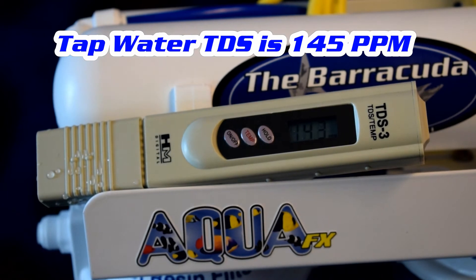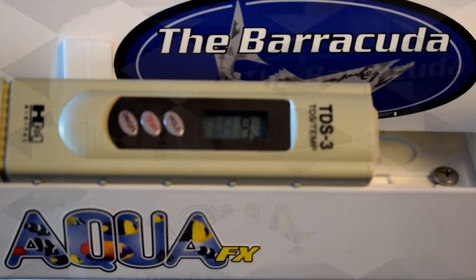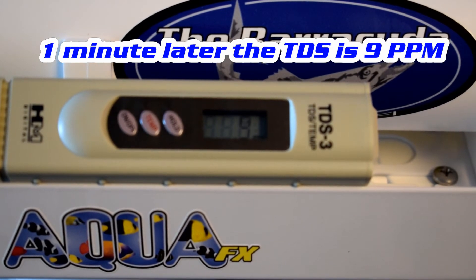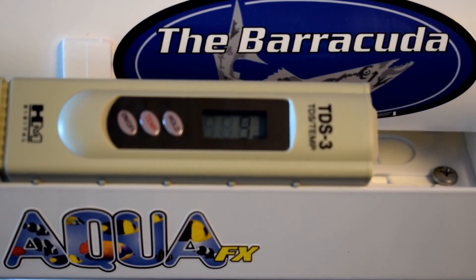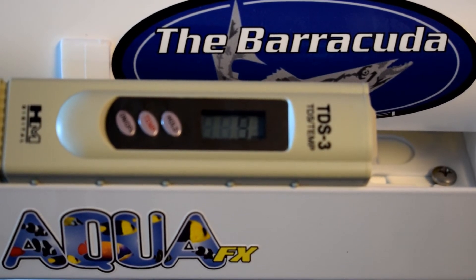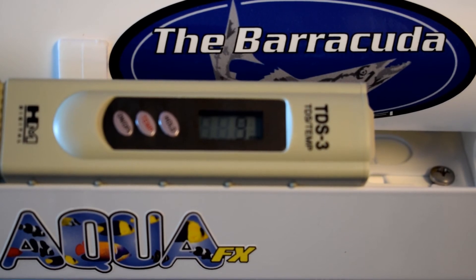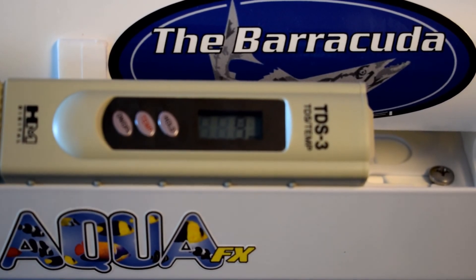Here are some reasons. Here's our tap water — I went ahead and hit hold on the TDS meter and got 143. Here's my membrane TDS after about a minute or two of running — I'm down at nine parts per million. This number might have dropped even a little more if I had let it run for a few more minutes, but I stopped at nine parts per million. I'm going to now go ahead and reinstall my DI filter.